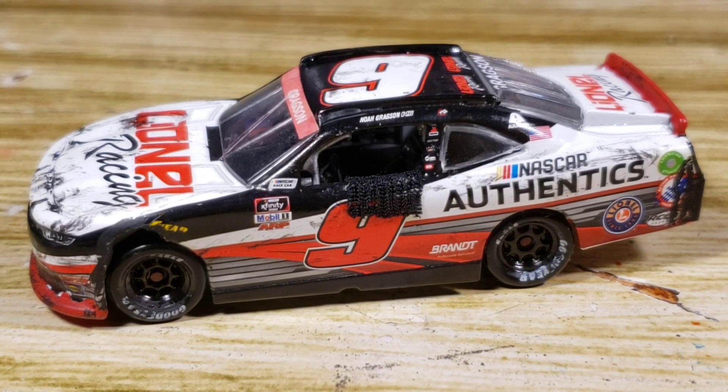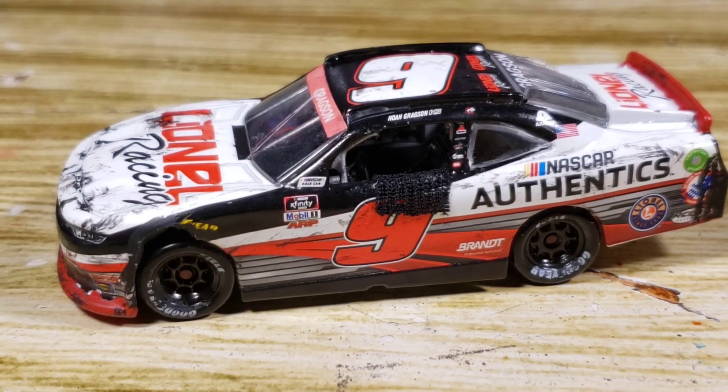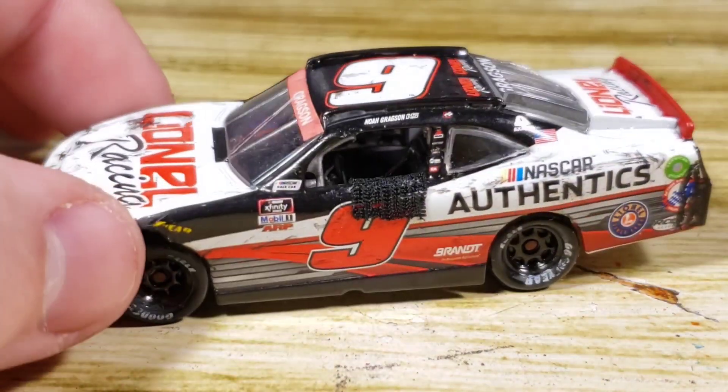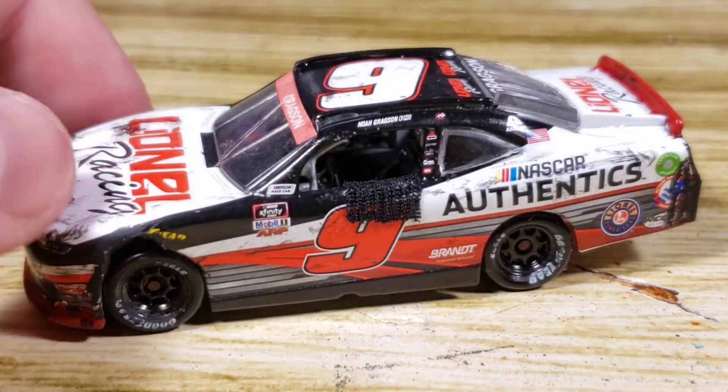Hello everyone and welcome back to another custom diecast review. There's one thing I do not like about this specific diecast that I've made, and that's simply the name banner. The name banner is not glossy by any means. I should have used the decal so it kind of matched the red a little bit more, but we will get to that here in just a few minutes.